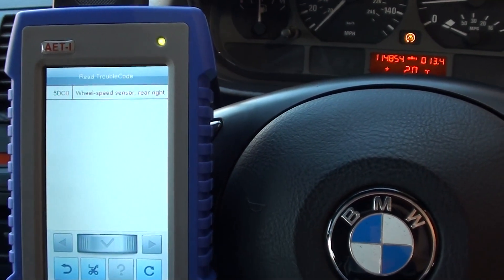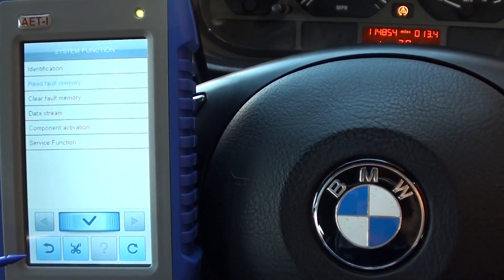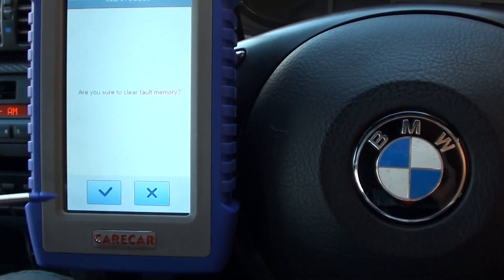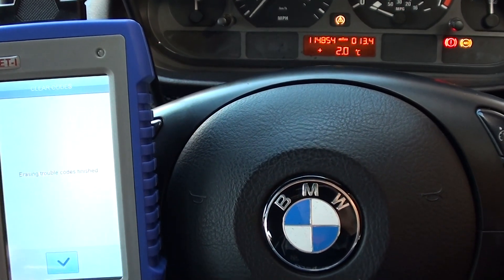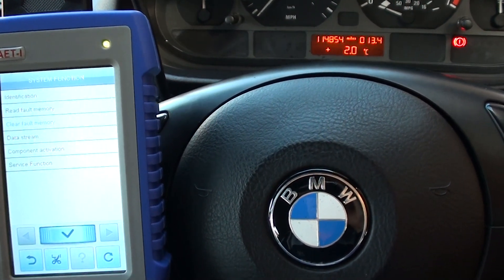Now we already knew that was the problem, in all honesty, because we diagnosed it prior to making this video. We've already swapped out the ABS sensor. What we need to do is clear the fault memory. We'll clear the fault memory and see if we can get rid of the warning lights — sometimes they might not go off straight away, sometimes you might need to get the wheels in motion.